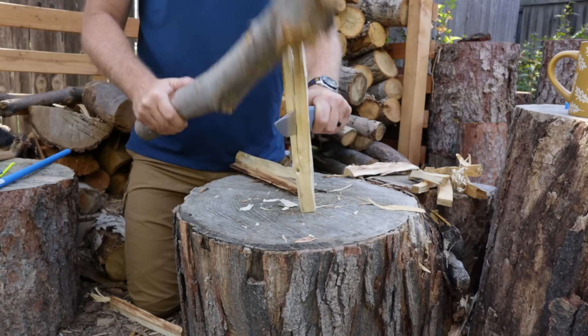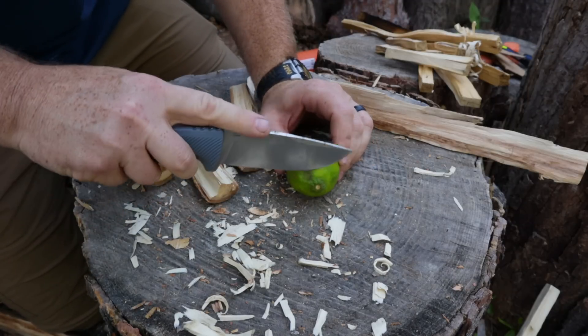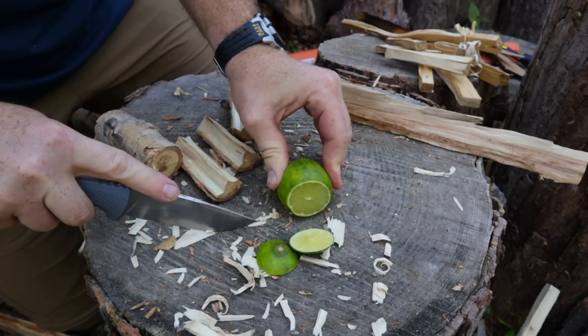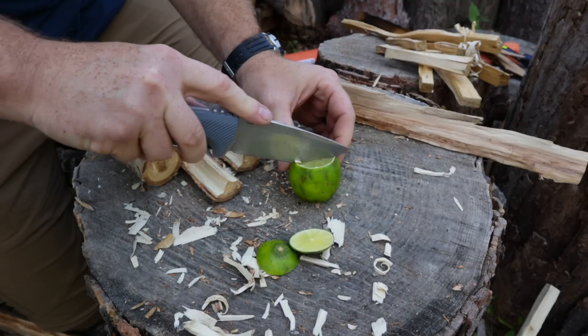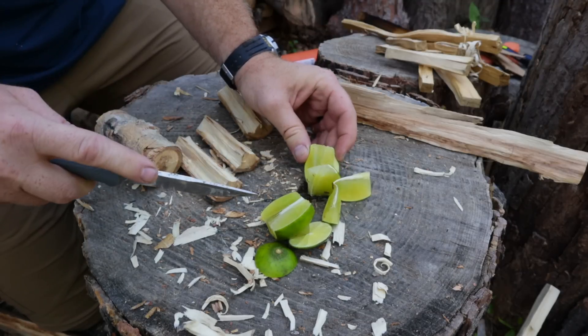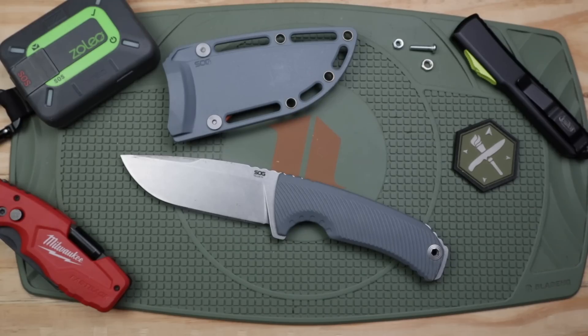On all tasks — particularly food prep — this is an excellent knife at just over an eighth of an inch thick. It's a great food prep knife and general utility tool. If you just want a general utility camp knife, the blade geometry, blade shape, and steel choice give you a lot of capability behind the tool.